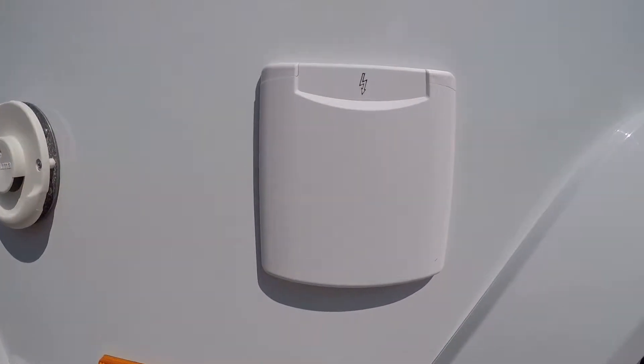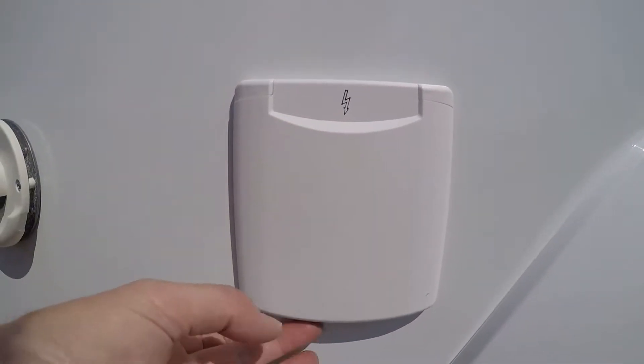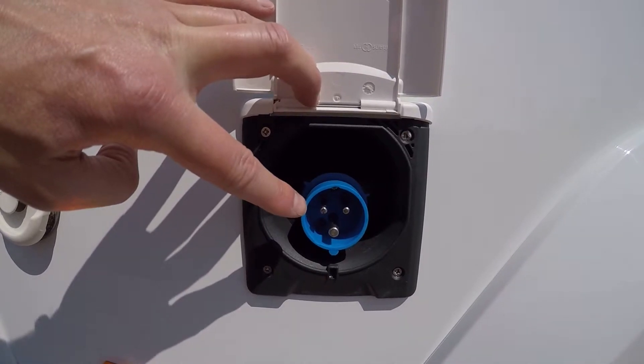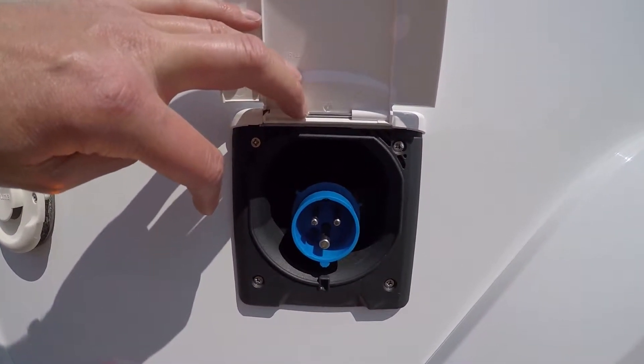For the electrical hookup, this could be located to the driver's side rear of the motorhome. If you lift up the flap, the socket can be found inside. Simply connect up the power using the power lead that's supplied.